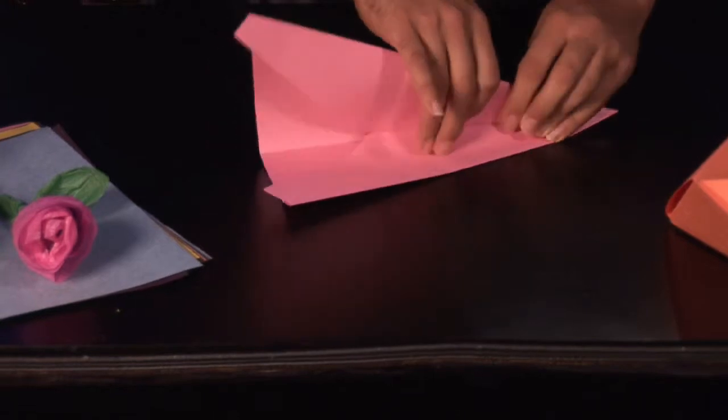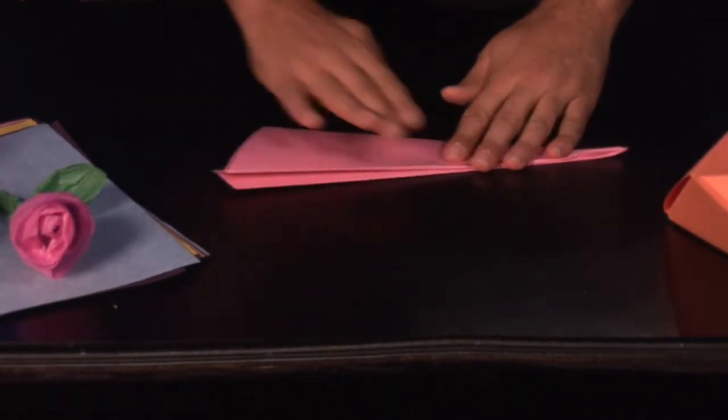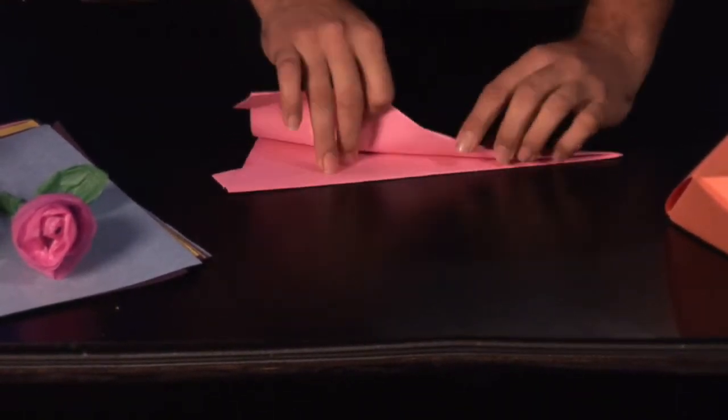Now what we're going to do is we're going to fold it up. Let's fold our wings down.